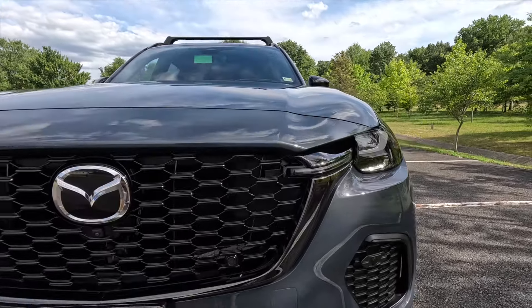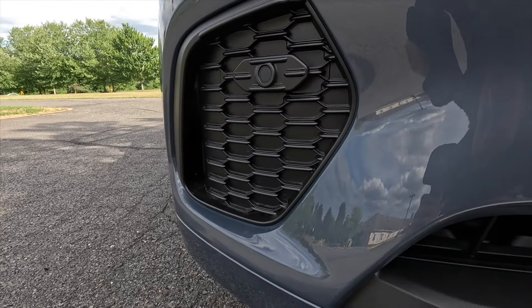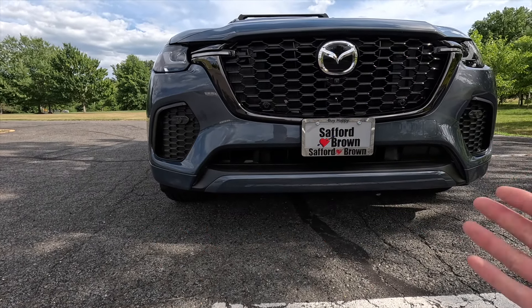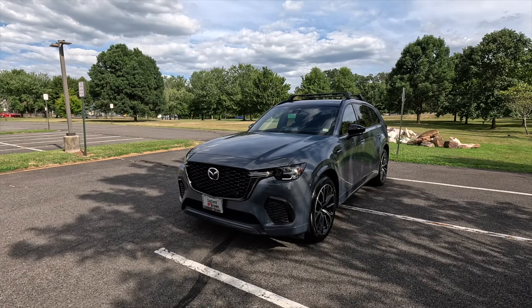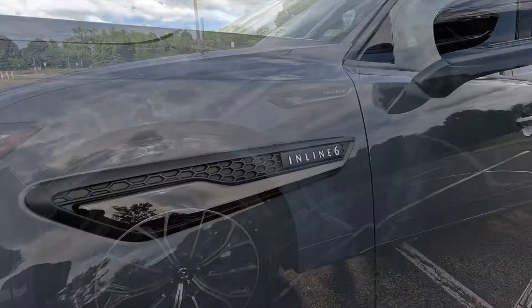You get satin black lower and outer grilles in the mesh style, though they are non-functional, with some venting on the outsides as well. The body color lower fascia finishes things off up front — on lower trim levels that piece is satin black and doesn't look as premium. You get 8.1 inches of ground clearance. In my opinion the CX-70's front fascia looks much more aggressive than the CX-90's. The body color lower fascia leads into body color wheel arch moldings, and you get inline six fender badging with black chrome accenting.